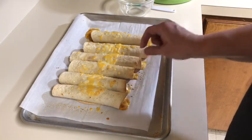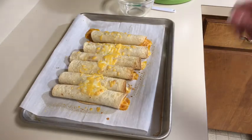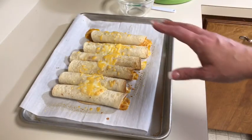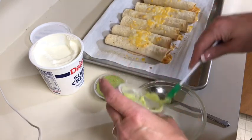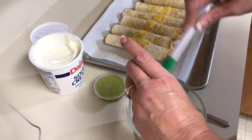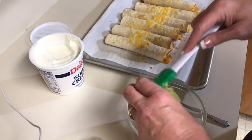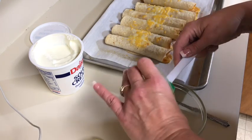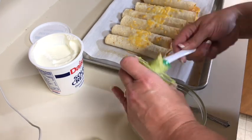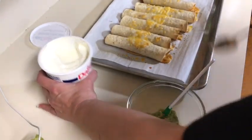Here are the taquitos — they're crispy but they just didn't turn that brown. They leaked a little bit. Now I'm gonna make a little dip, a sauce to go on top with some lettuce. This is a mild guacamole — I love this brand, I get it from Walmart. It's delicious; I don't think I could make it better than this. They also make a spicy one. I'm gonna add a little bit of sour cream.